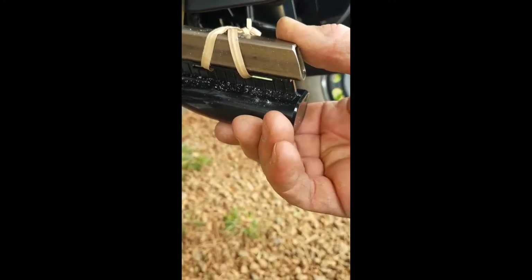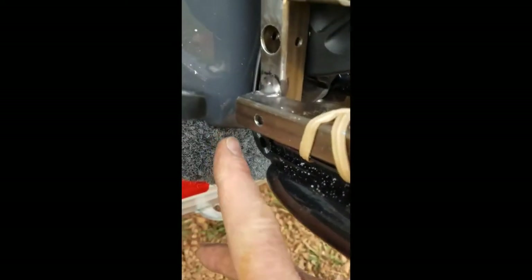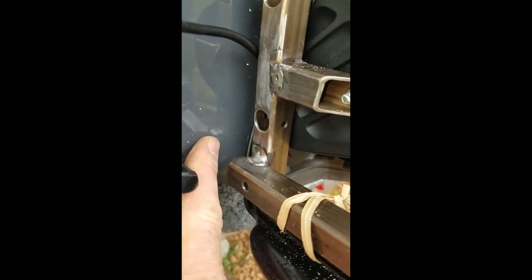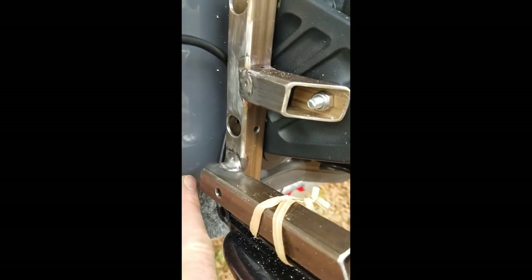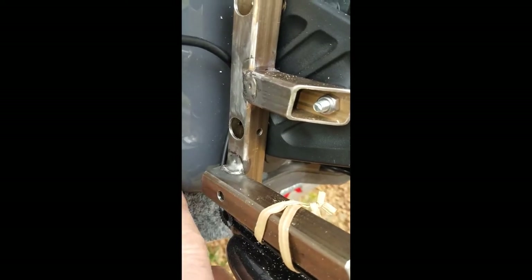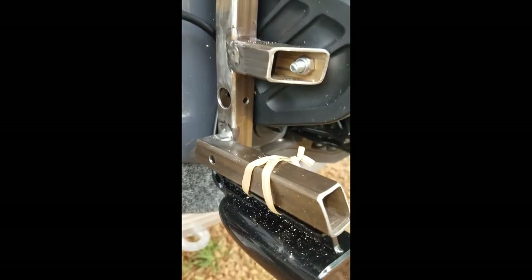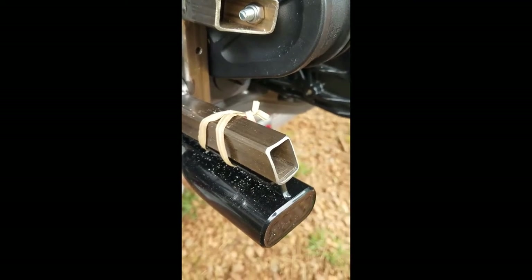I think it'll be a lot more stable than the little swivel mount that it comes with. The other problem with the swivel mount was that right here the bracket actually didn't fit — to get the transducer where it needed to be, the bracket would stick out into the stream a little bit.